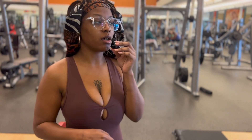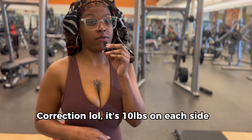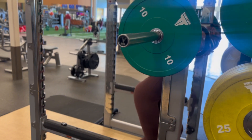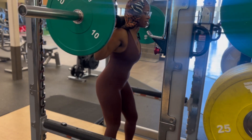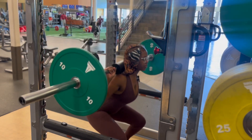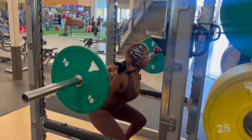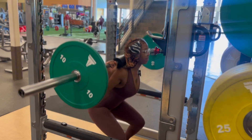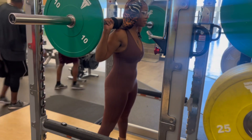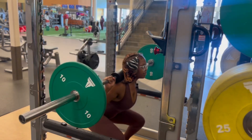I'm about to knock out some squats real quick — at least three sets of ten. On each side I have about 25 pounds, so let's get into it y'all. Actually I've got 10 pounds on each side. One, two, three... When you're doing squats, make sure when you're coming up your pelvis is facing forward. Eight, nine — okay.